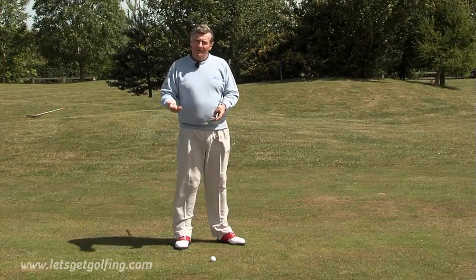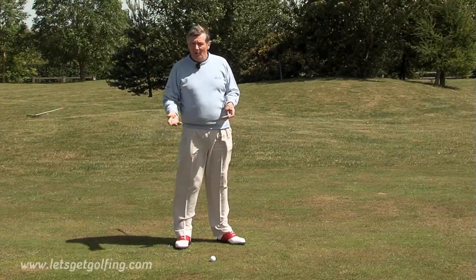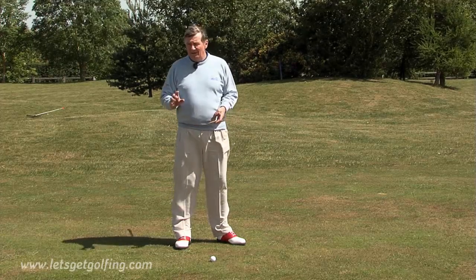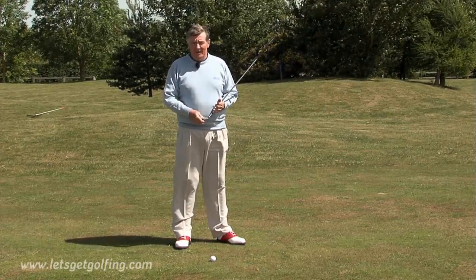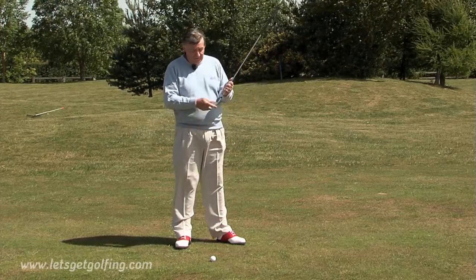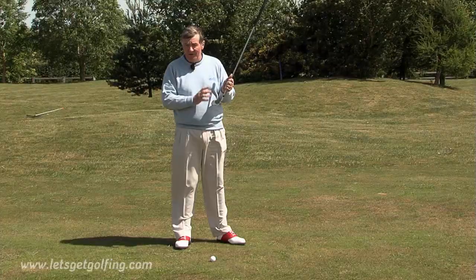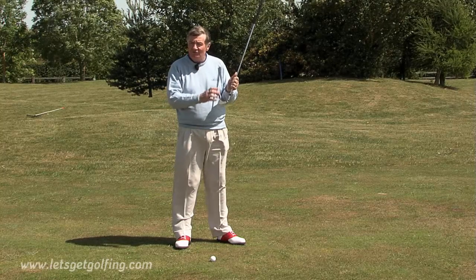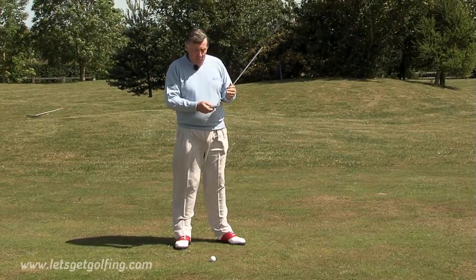People often ask how do the professionals get spin on the ball, and yet when I play the ball, it just pitches and runs on through? Well, there are one or two combinations of things that create backspin. The first thing you must always do is make sure the grooves on your golf club are clean, very, very clean, because the ball needs to bite into those a little bit as you strike it to create backspin.